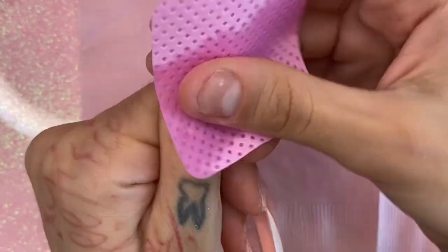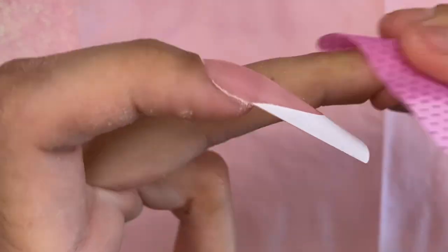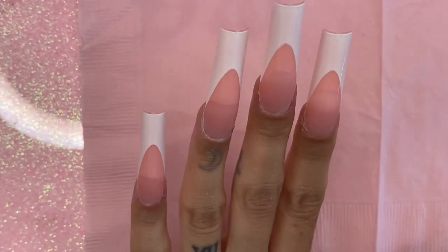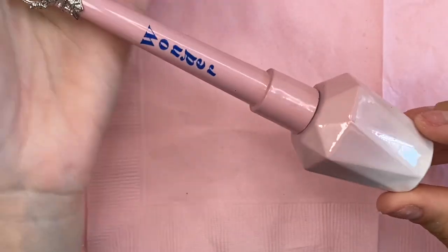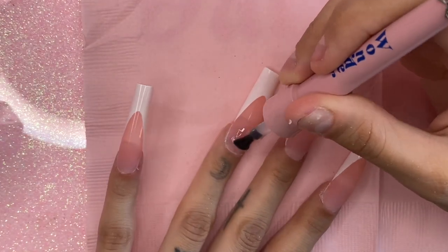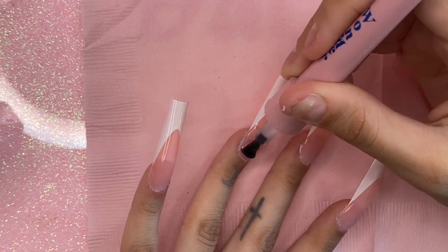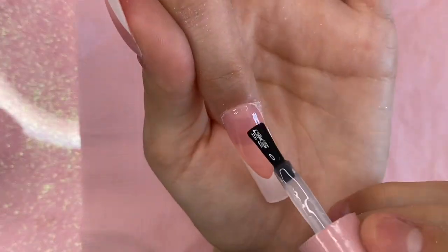Once I'm done blending my press-on nails, I'm going to clean them with some isopropyl alcohol to get rid of any dust and bring the shine back. Then I'm going to paint them with my Wonder Gel top coat by Enal Couture — this gel polish is so shiny, you are going to freaking love it.